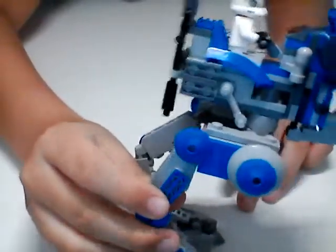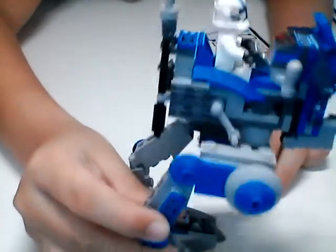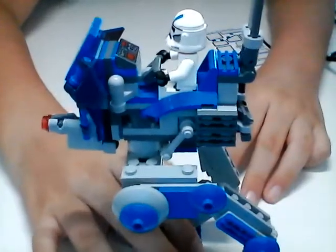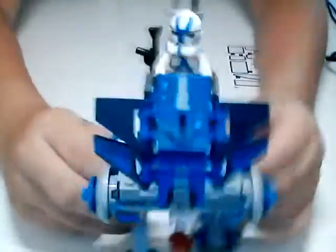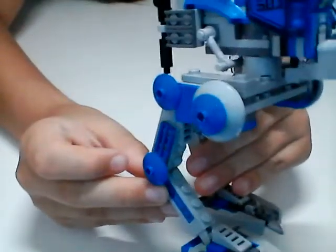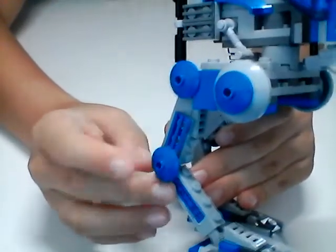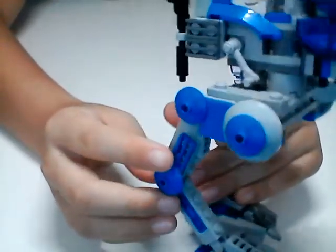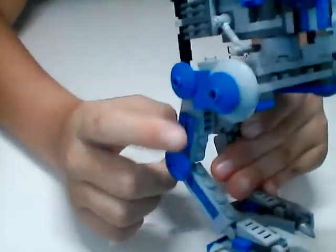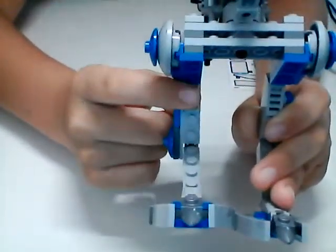I really like those grill pieces they have on there - that blue grill piece up on the top, as well as those gray ones on both sides. Moving down to the legs a bit, we've got a lot of dish pieces on the joints, which is what they do for all the chicken walkers like the AT-DP and the AT-ST regular scale ones. I like the use of these grill pieces as well as these slope grill pieces.